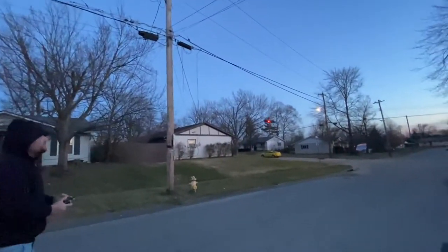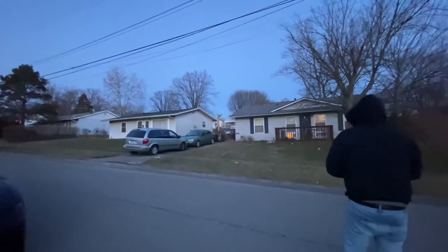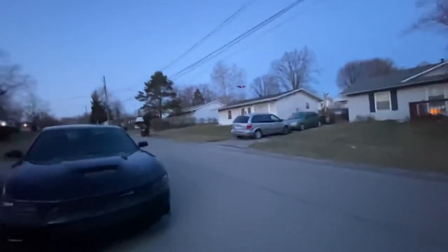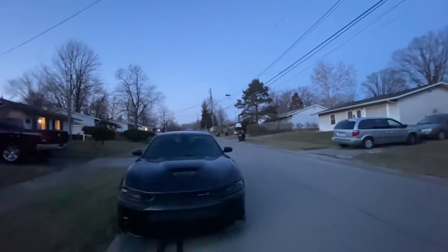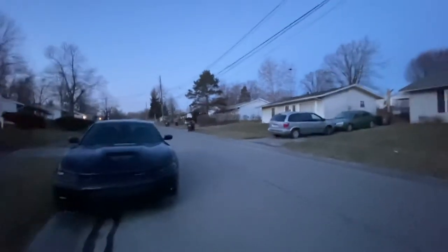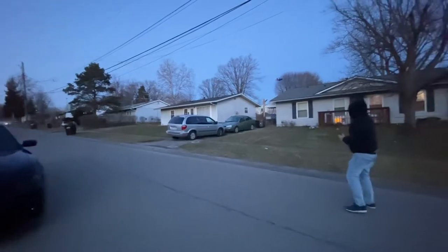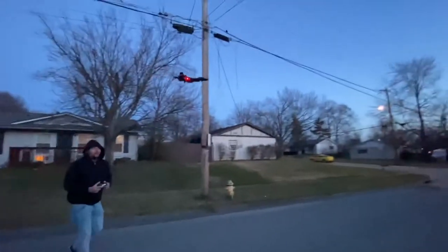I'll lift this up. So this hasn't really been full throttle — it's been about 70-80% throttle. It hasn't showed its top speed yet just because the wind is battling it. That's like full forward right there, and it's battling the wind. See how it's barely going forward because the wind is blowing it back.